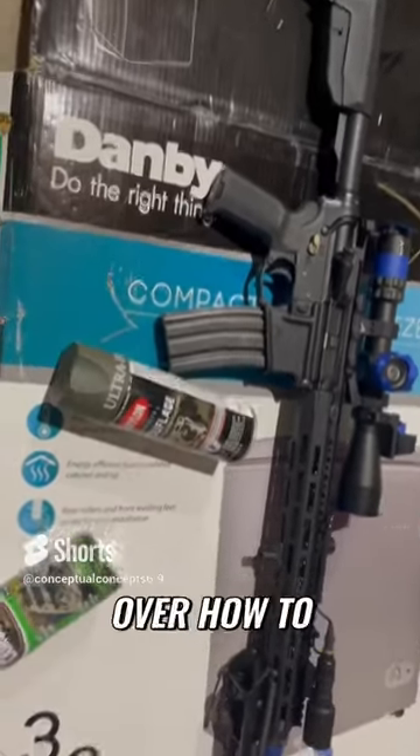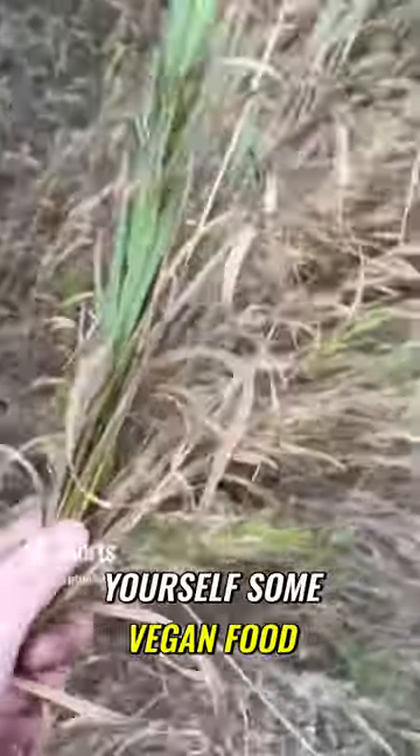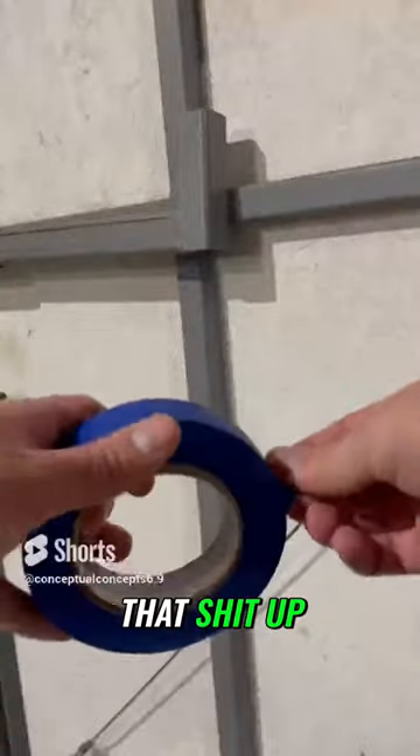Hey there guys, today we're going over how to paint your rifle in under 60 seconds. First you grab yourself some vegan food, then you tape that shit up.